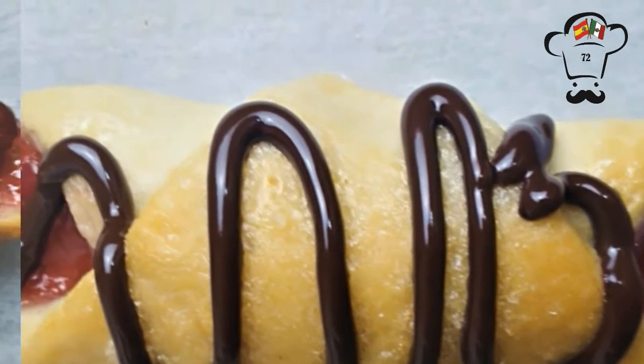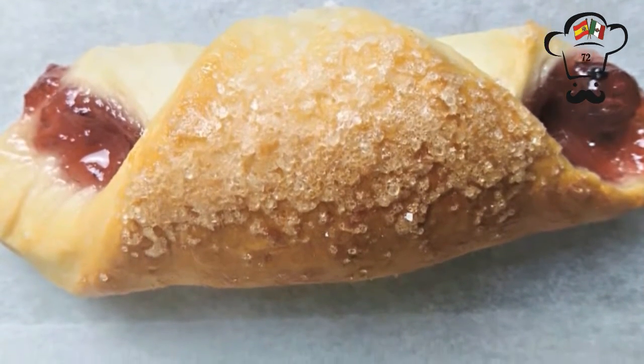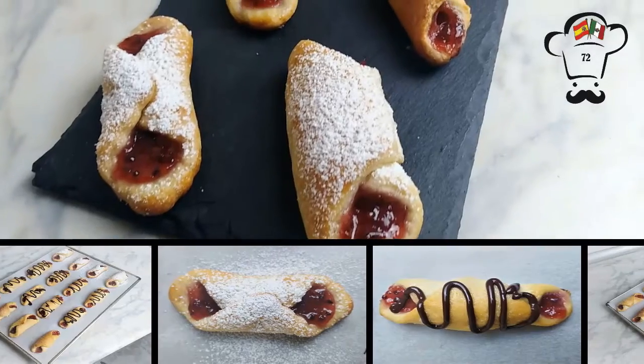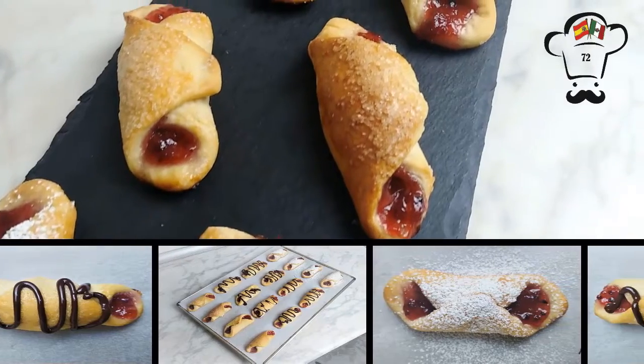Hello everyone, welcome back to my channel. This week we are going to prepare cuernitos, a very popular food in countries of western Europe that is extremely easy to prepare and super economical.